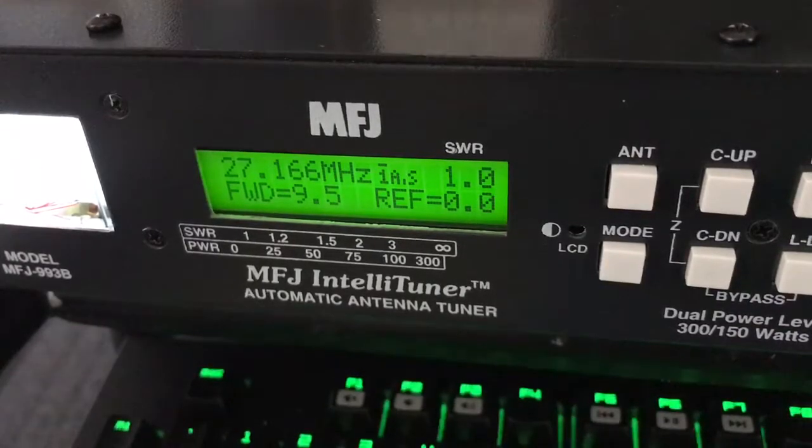These tuners are very capable of doing so. It's just why it requires you to key up. If you do have a fancy ham rig that has a cable, you can get an interface cable. They're a little easier to use.